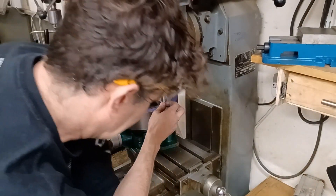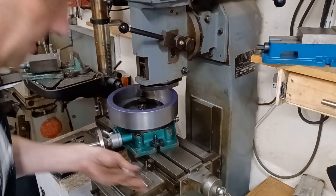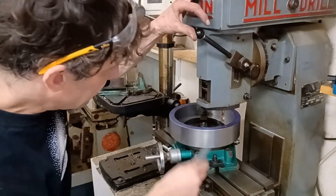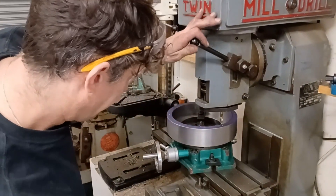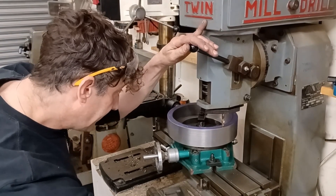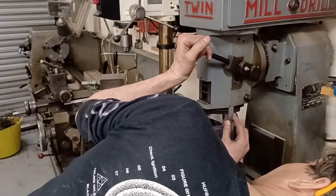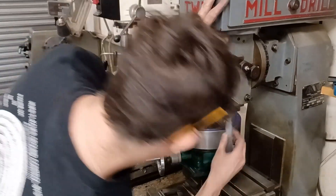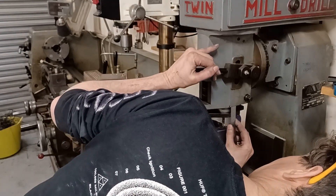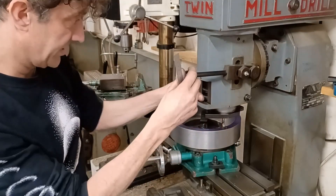Everything's awkward. I really could do with one of those DROs on here, or in fact a bigger machine, but anyway. I'm going to call that with it just inside that lip as my start point. That is 8mm. So there's my 8mm plus 25, which is 33. So I'm going to set my stop.